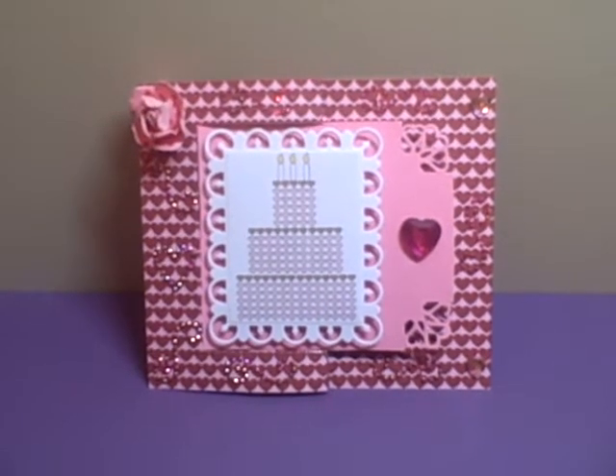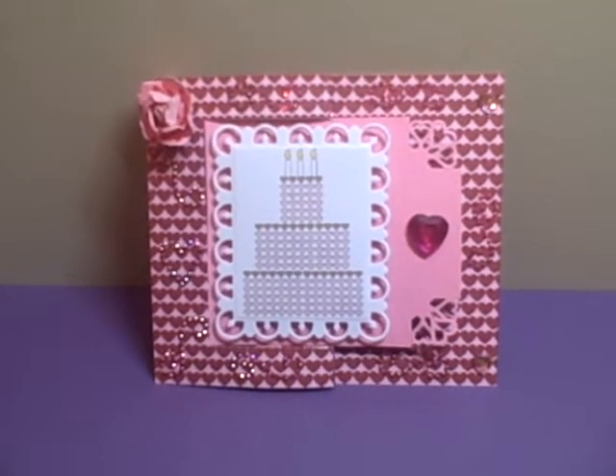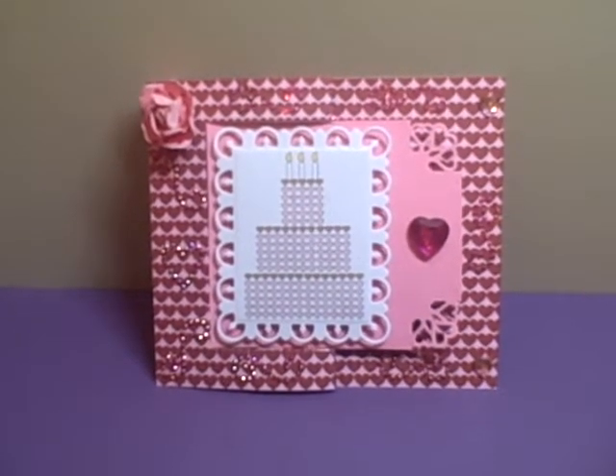Hey YouTube, it's Audrey and I'm here to share with you this week's project for the design team of the Cutting Cafe.